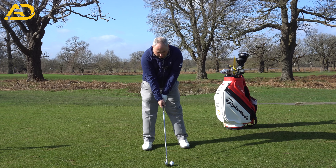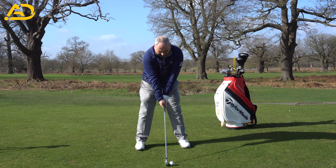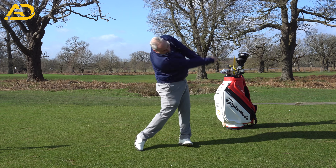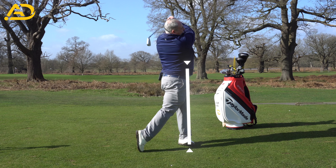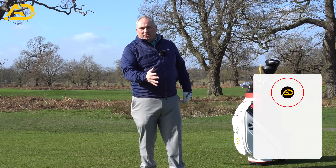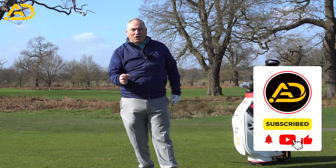Let's have a go doing one of those now, with the focus being on shifting big laterally across. My only focus there was committing to moving my belt buckle across, making sure I shifted that pressure as much as I could to the forward side to commit to getting good contact.